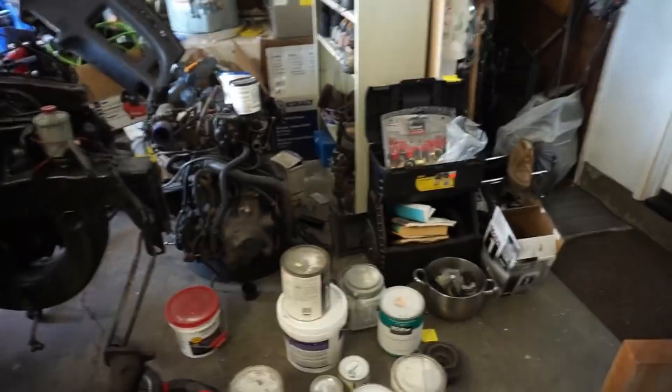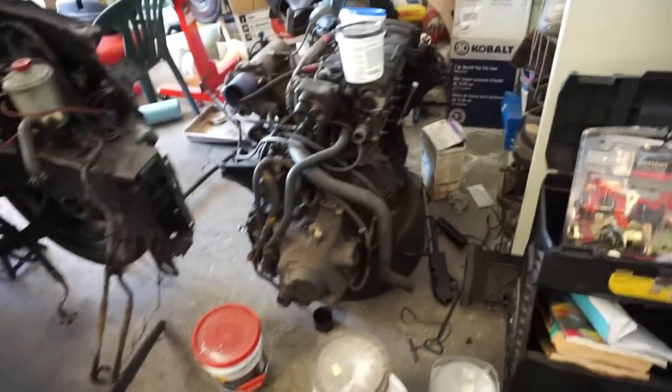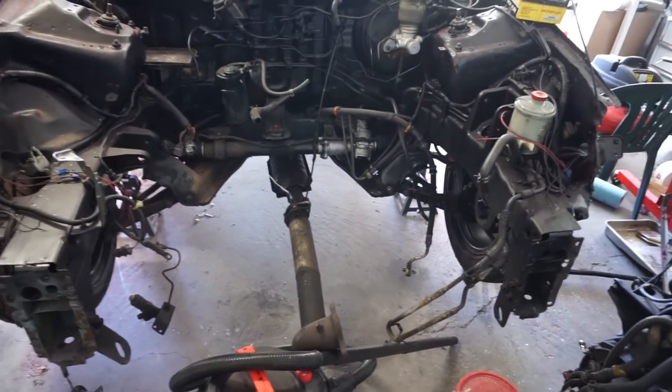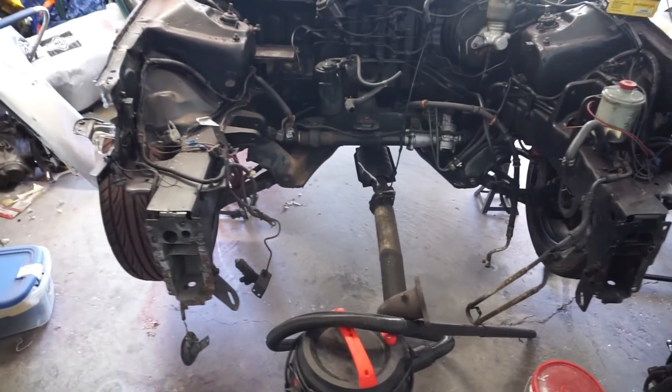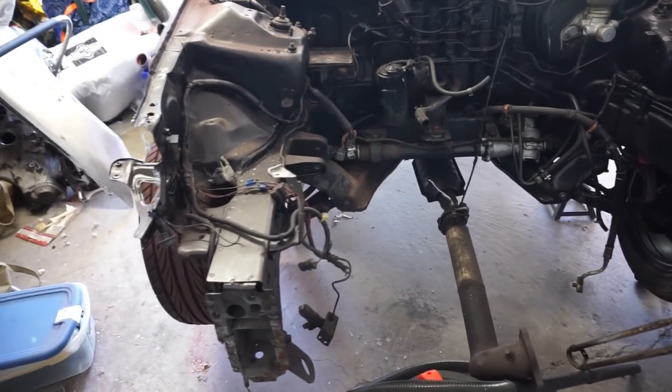Right there we have the original motor — that is a B18B1 motor. This car was originally boosted, but the new motor setup is not going to be boosted. Comment down below, let me know what you think the motor swap is going to be. I'll reveal it to you guys when the swap comes around.